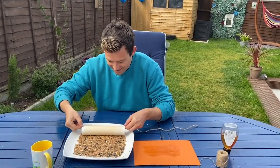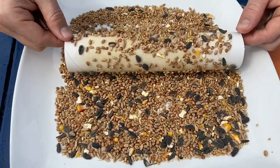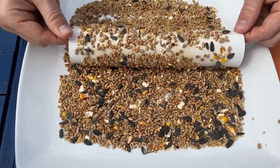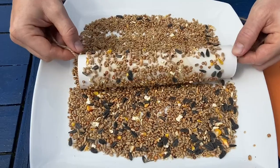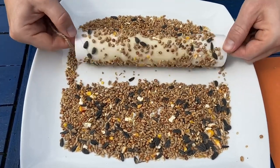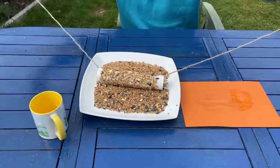When the tube is completely covered in honey, you're going to do the same thing — roll the tube in the bird seeds. Keep rolling, make sure it's completely covered in bird seeds.